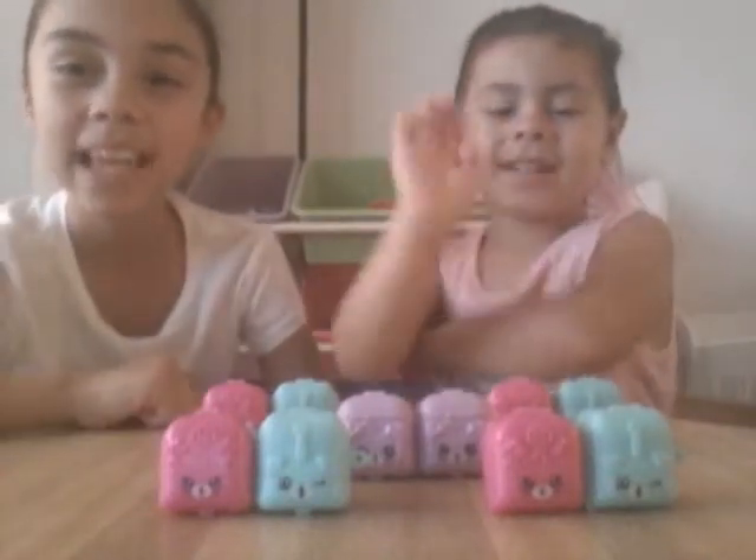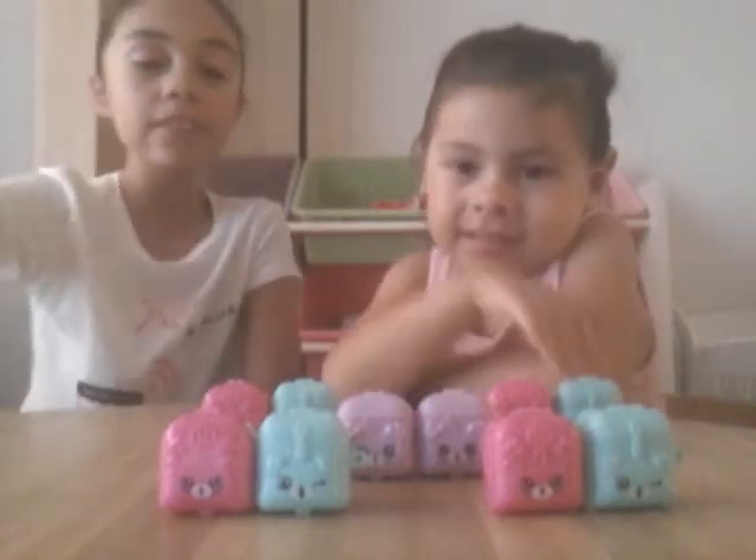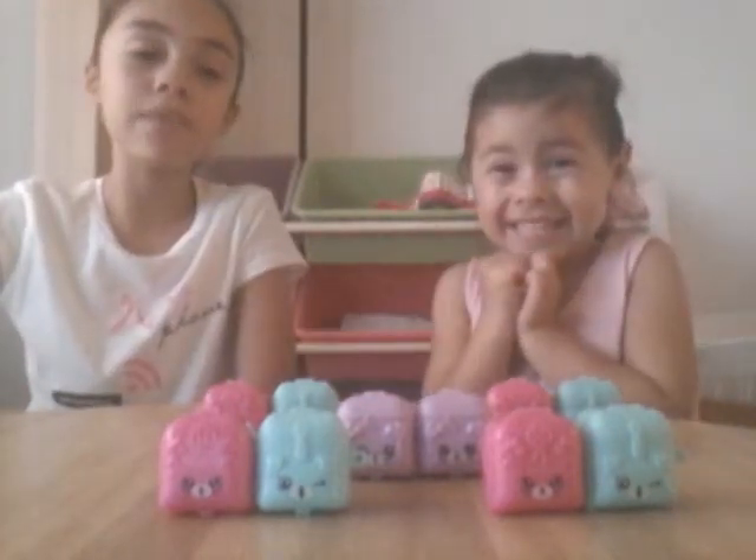Hey guys, welcome back to my channel. Today I'm with my sister Paulina. Hi. And today we're going to be opening up 5 different Shopkins baskets from season 5.